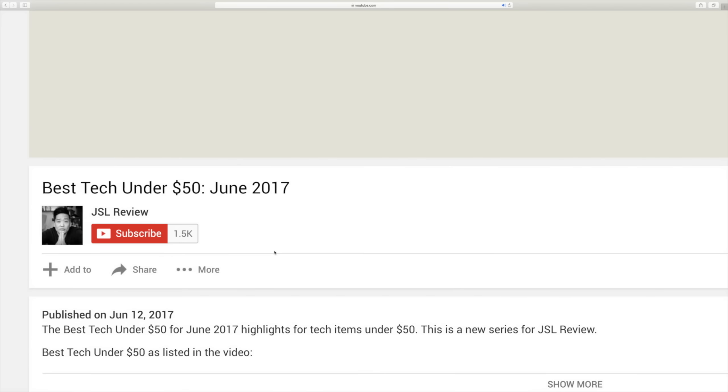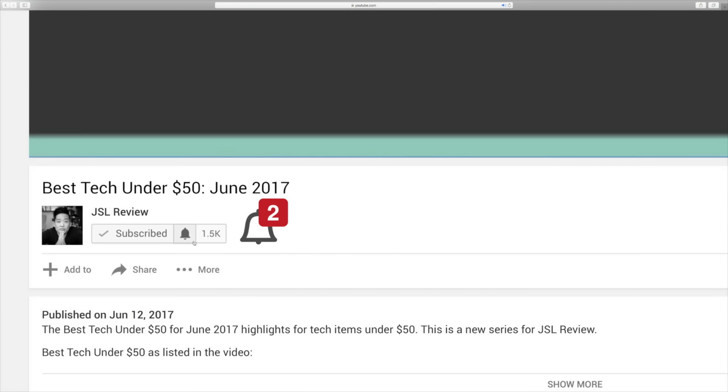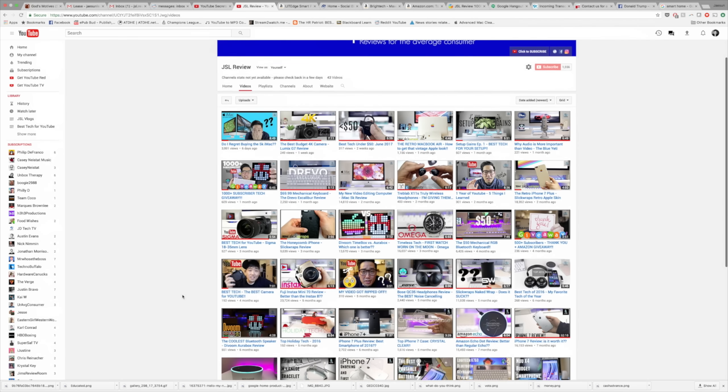That's about it for this review. Don't forget to leave me a thumbs up if you guys liked it, and let me know what you honestly think — do you guys think that the Treblab J1s can legitimately compete with, let's say, the Jaybird X Freedom Line? Let me know in the comments down below. And of course, if you haven't subscribed to the channel yet, be sure to hit that subscribe button and turn on notifications so you can stay up to date with all my other reviews. Thanks for watching, and I'll see you guys in the next one.